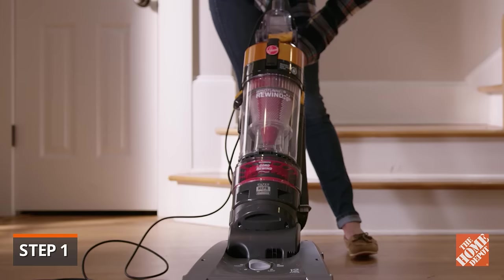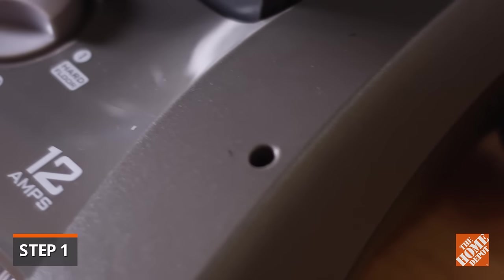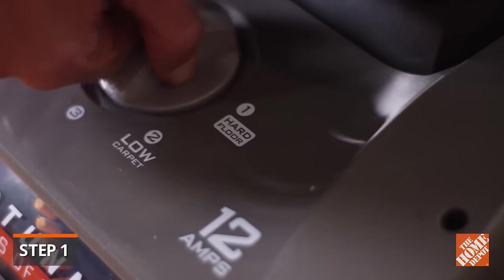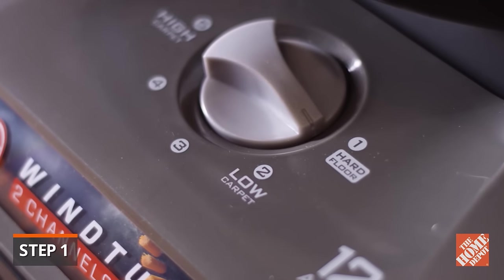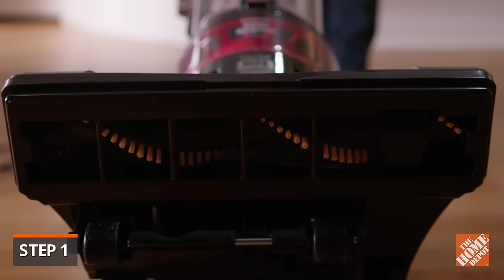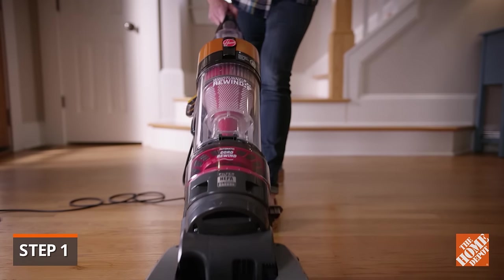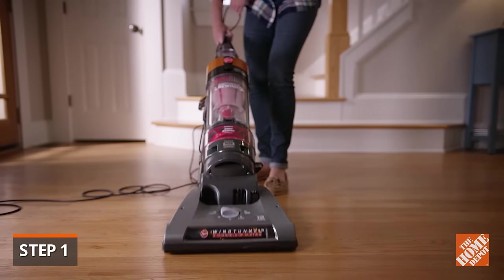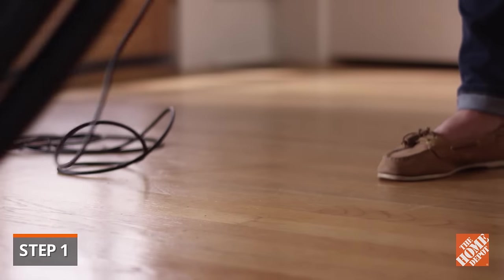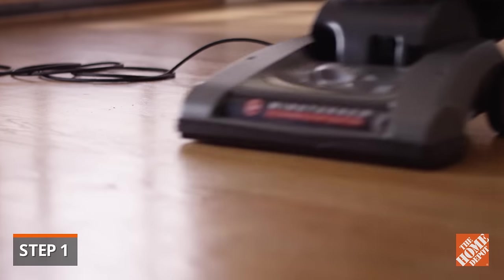Using a vacuum is also an option. However, you should only vacuum if your model features an on-off brush roll. Many models have a hard floor setting, which raises the vacuum and deactivates the brush roll used to clean carpets. If active, the brush roll can scratch hardwood flooring. Only suction is used when removing debris on the hard floor setting. Some models offer rubber wheels, which are less likely to leave scratches than models with hard plastic wheels.